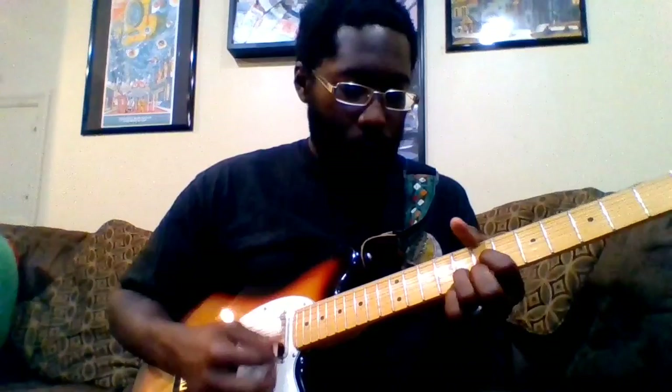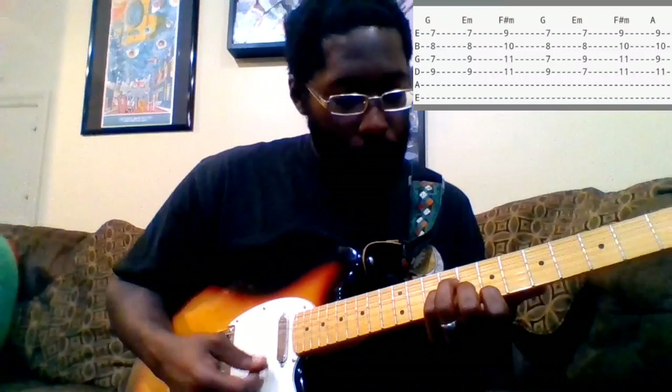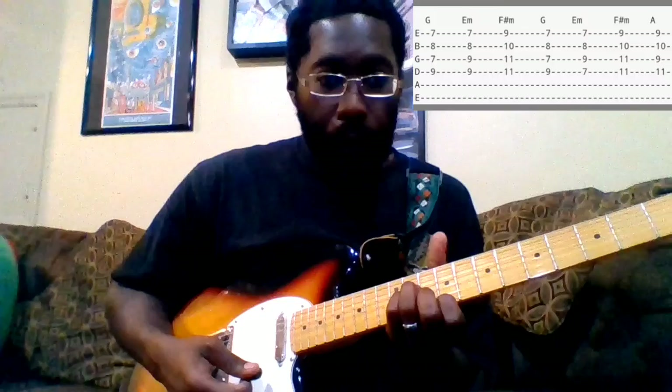After you go through that a couple times, you'll hit the G by itself and you're going into an E minor — just focusing on these four strings. Then down to an F sharp minor, same shape, just down two frets.